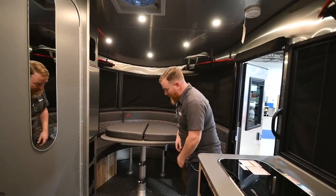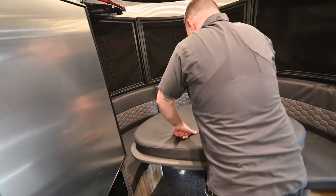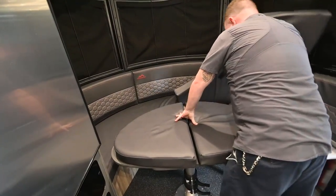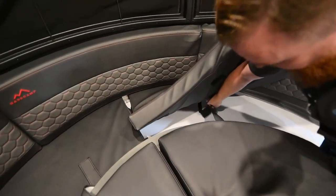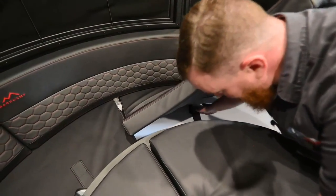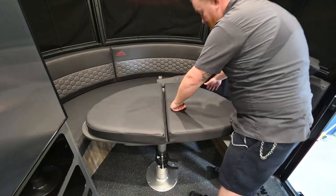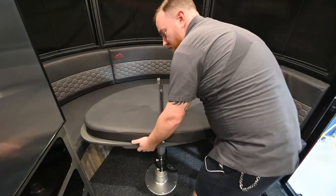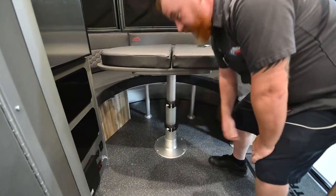To make the bed, real simple: pull the levers here and push straight down on the table. Now behind these cushions, you're going to see some Velcro strips. You want to stretch this out and secure it there so that this part of the mattress doesn't flop around on you. Pull it out of the way, put the cushion back. To put it back into the table position, it is spring loaded — you may have to help it come up just a little bit, then secure it with those levers.